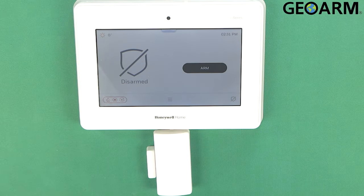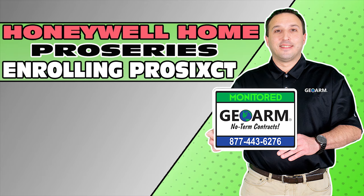Ladies and gentlemen, that is how you program the Pro 6 CT encrypted wireless door window contact from Honeywell Home into the Pro Series Pro A7 or Pro A7 Plus panels. If you have any questions or comments, please leave them below. Other than that, take care and have a great day. Make sure to subscribe to our YouTube page and click the show more tab underneath the video where you can view valuable links pertaining to this product, similar how-to videos, and our low cost, no contract alarm monitoring services.